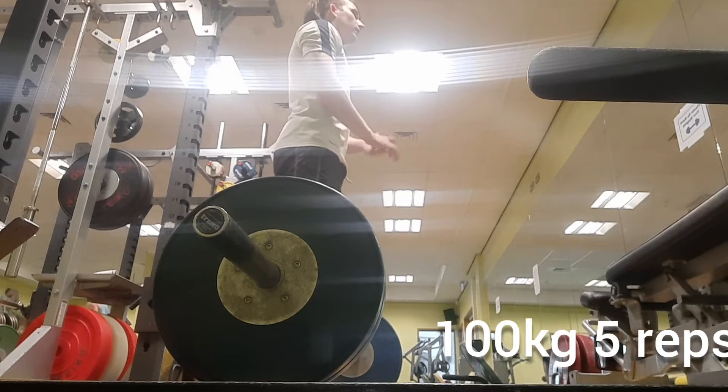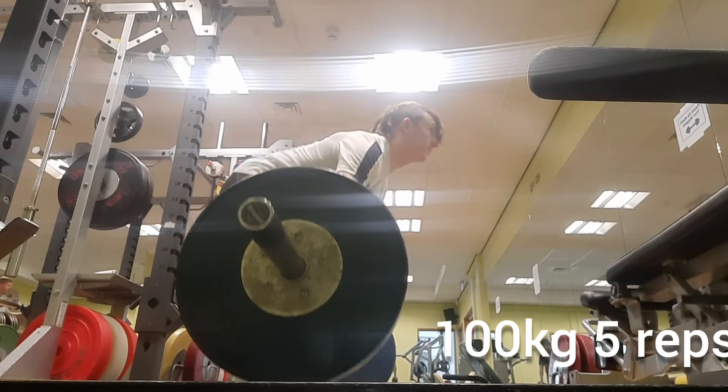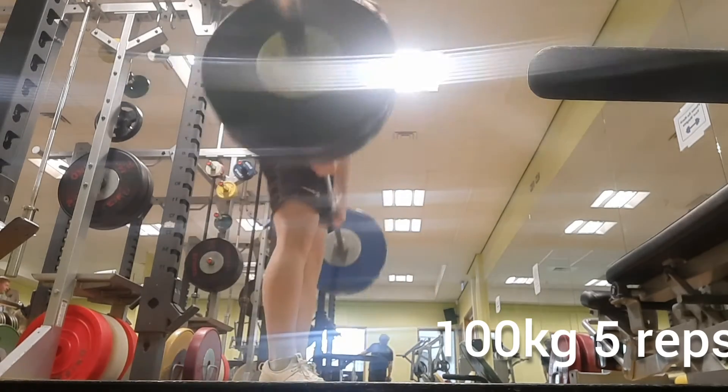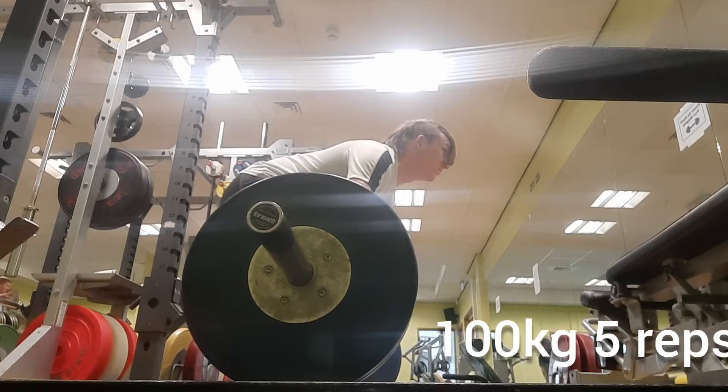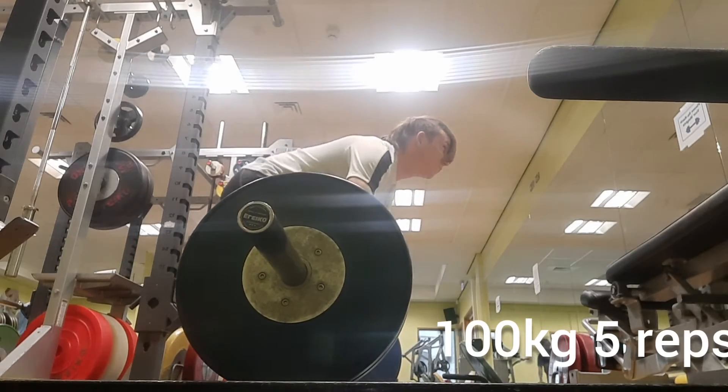Here's my next set of 100 kg for five reps. Still really feeling the DOMS from Tuesday's squat session, but I'm just trying to focus on getting the weight up and down without rounding my lower back.